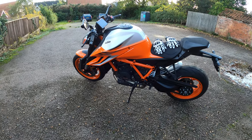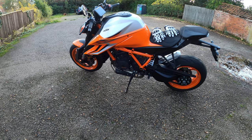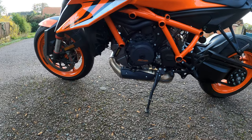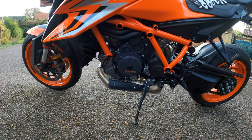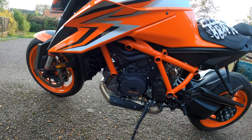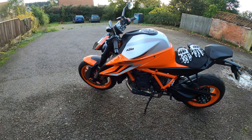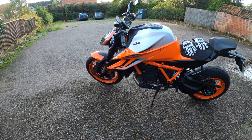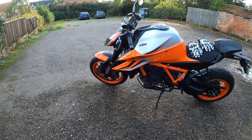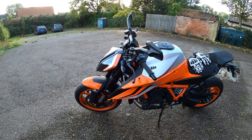Some lovely colour schemes available. I love that exhaust under there as well — lovely, lovely LC8 power plant. Loads of optional extras as well. So, positives: great engine setup, quick shift and blipper, silky smooth. The bike looks amazing too. Nice selection of rider modes.